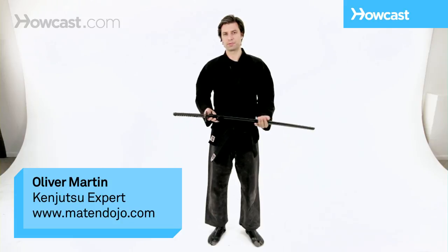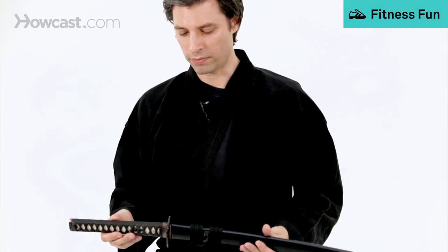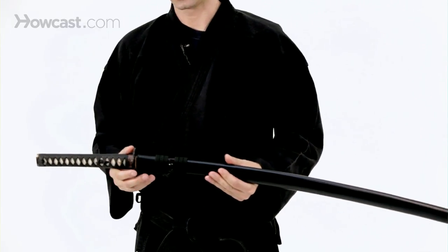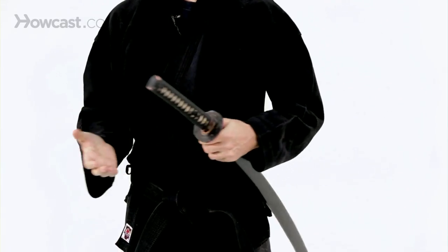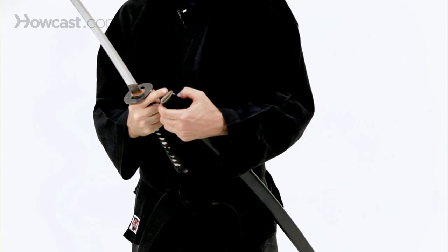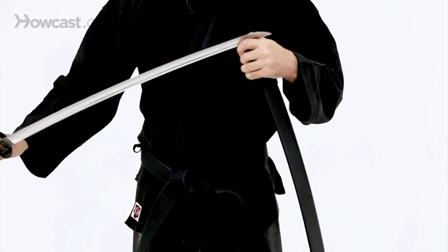Some safety tips to be aware of as you begin your practice of Kenjutsu. You want to remember that if you're handling a live blade of any sort, that as you are drawing the sword, it's very easy to actually cut through the scabbard if you do have a live blade.